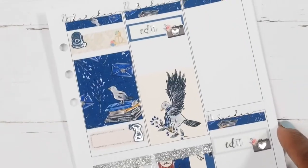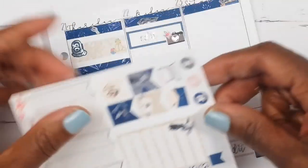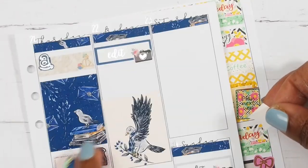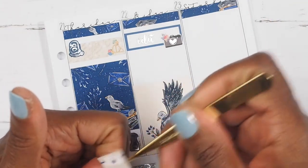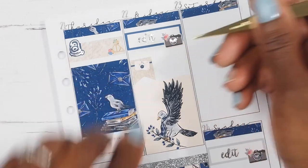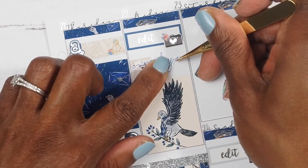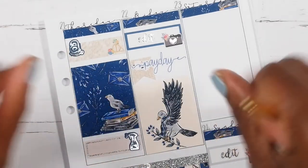On Friday it was payday — yeah! So I am going to mark payday. I'm going to take one of these flags and place it going across to mark that it was payday.